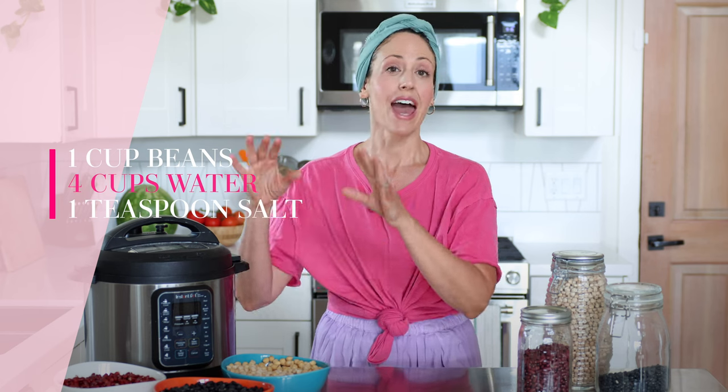One of the most important things with the Instant Pot — and the place where I was screwing up — is the ratio of water to bean. The ratio I've found to work with most beans is 1 cup of dried beans, 4 cups of water, and 1 teaspoon of salt. That will make a basic bean in the Instant Pot that works for pretty much every kind of bean you could think of, and you can go from there.